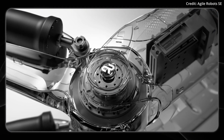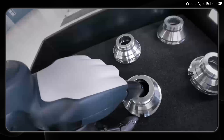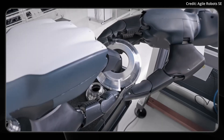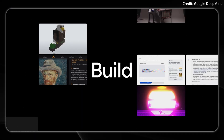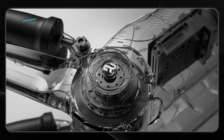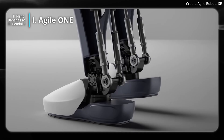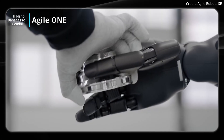Germany just debuted its newest humanoid robot, so today on AI News we're going to take a closer look at this robot's specs, what it can do, and how much it could cost, plus stay tuned to see Google's brand new AI with several new abilities. But first, let's take a look at this new Agile One humanoid from Agile Robots, which is a German-registered company.